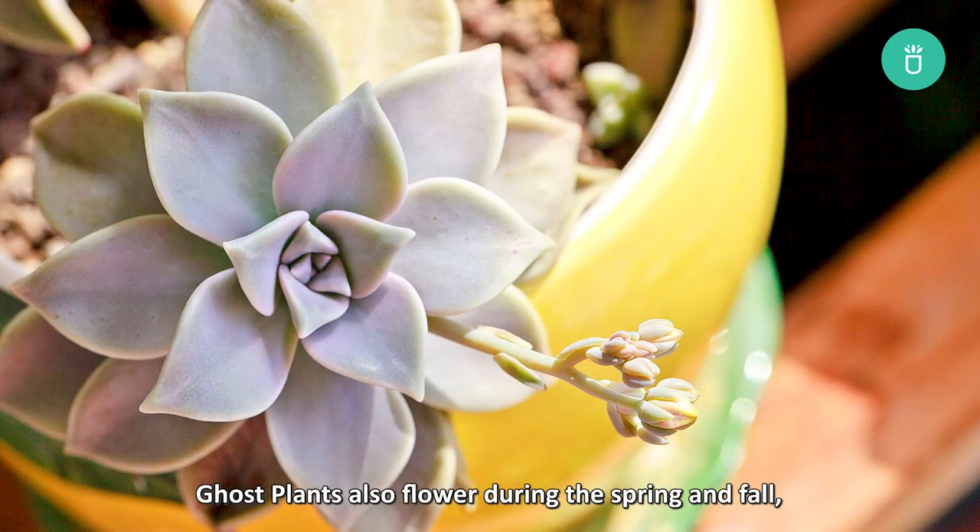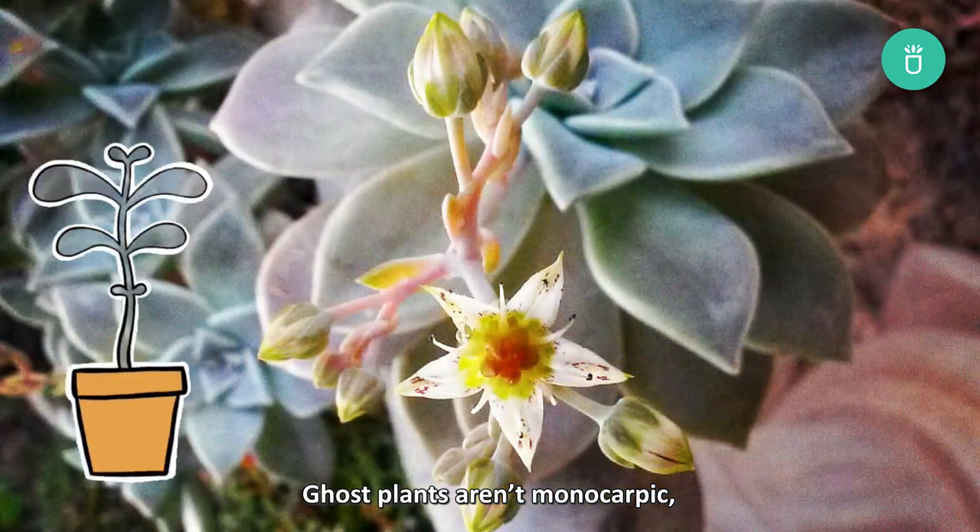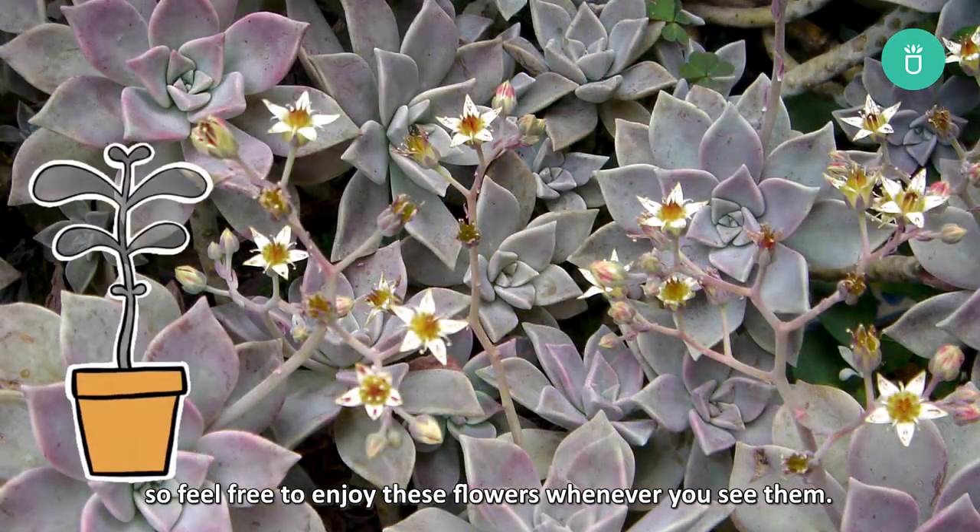Ghost plants also flower during the spring and fall, sprouting beautiful tiny yellow or white flowers. Ghost plants aren't monocarpic, so feel free to enjoy these flowers whenever you see them.